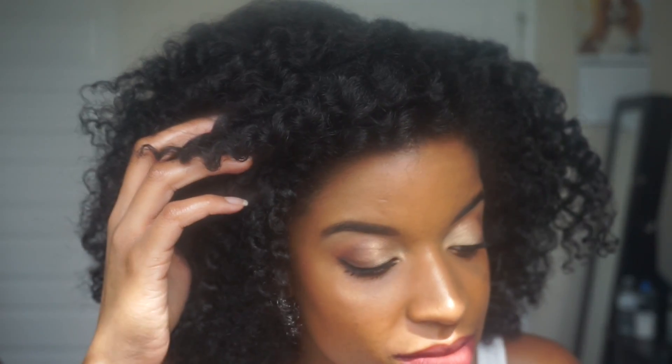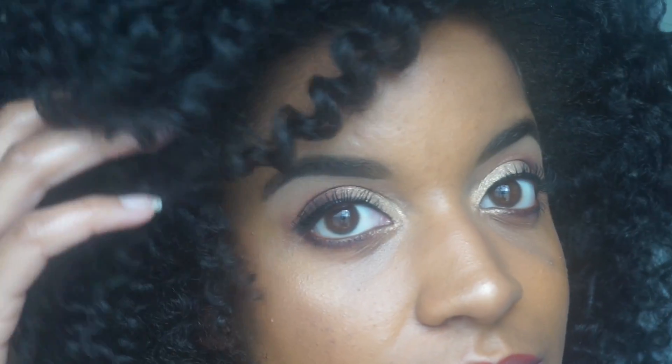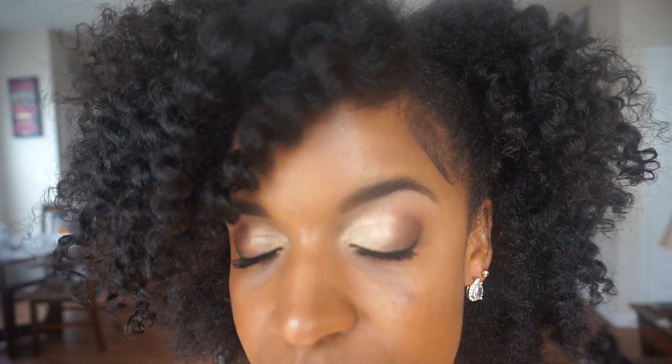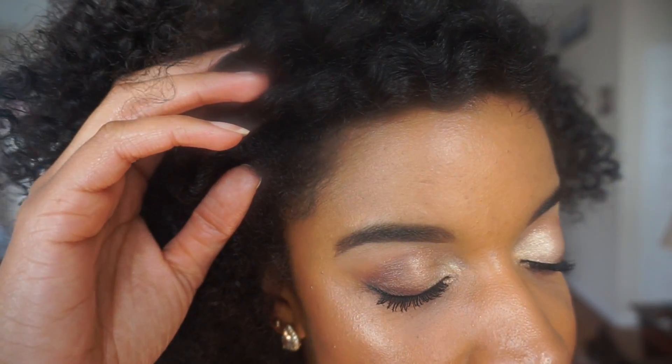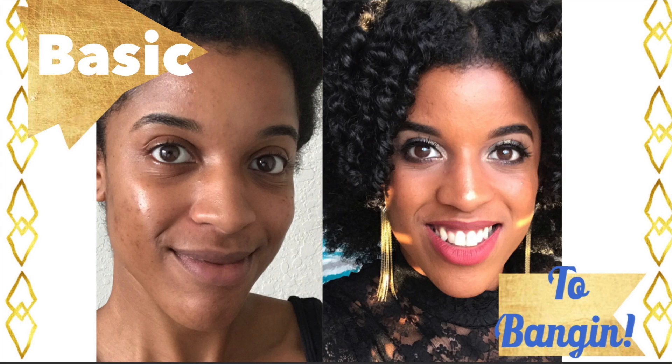And this is the final look. I hope you guys enjoyed this video. Please make sure to like, comment, and subscribe. Thanks for watching — see you in my next one! Bye! Please make sure to check out my previous makeup video, which is titled Basic to Bang It.